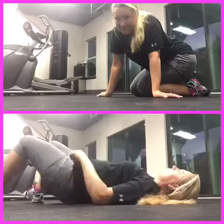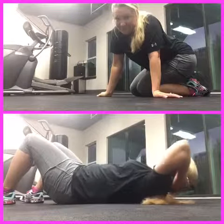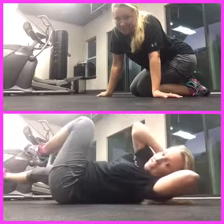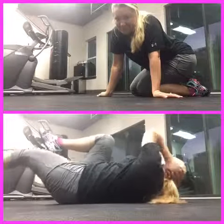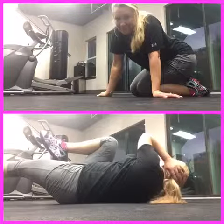So lay on your back, arms behind your head, supporting your neck and not pulling on it. Bring your knees up — it's opposite elbow to knee. Elbow to knee. You're just bringing it in, your other leg is stretching out.